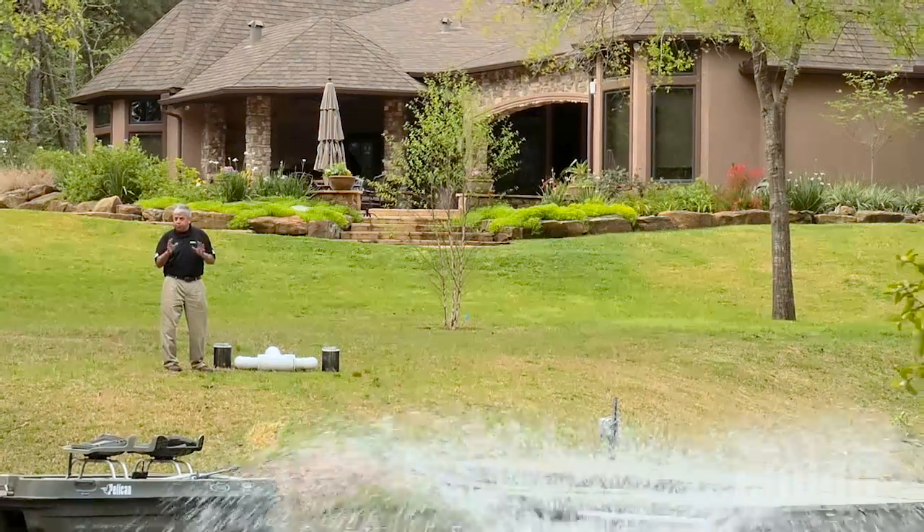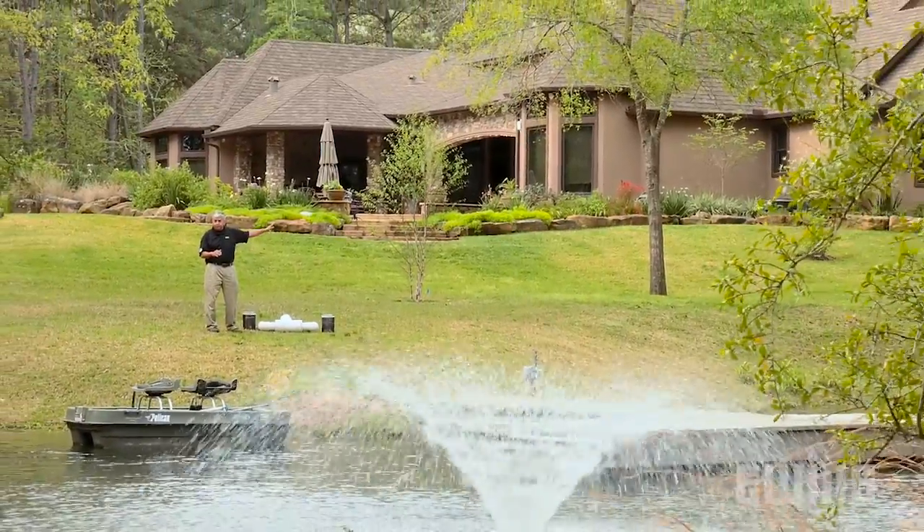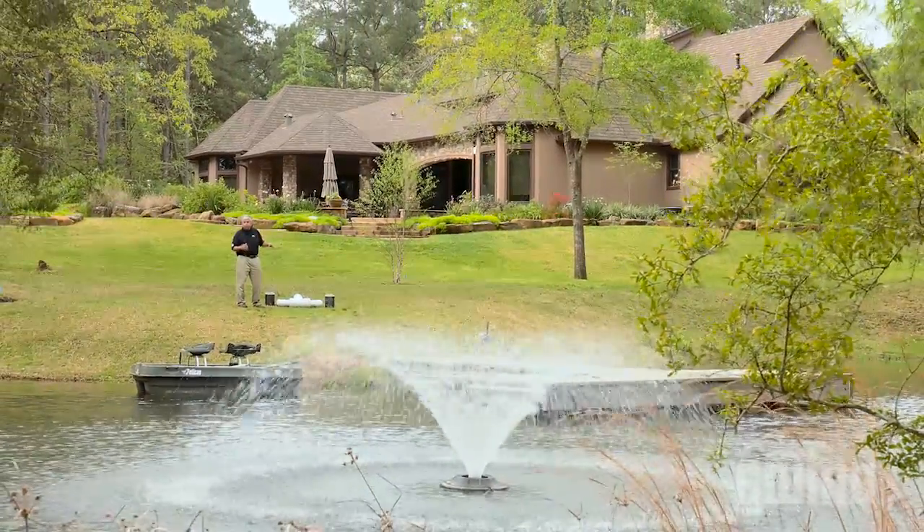An above-ground centrifugal suction lift pump is great in most applications. However, for this property, we chose a submersible booster pump for two primary reasons. The first reason is the homeowner didn't want to see the pump, so by putting it in the water, we can keep it out of sight. Secondly, we have to push the water all the way to the top of this hill and to the back of the property, so we need more pressure.